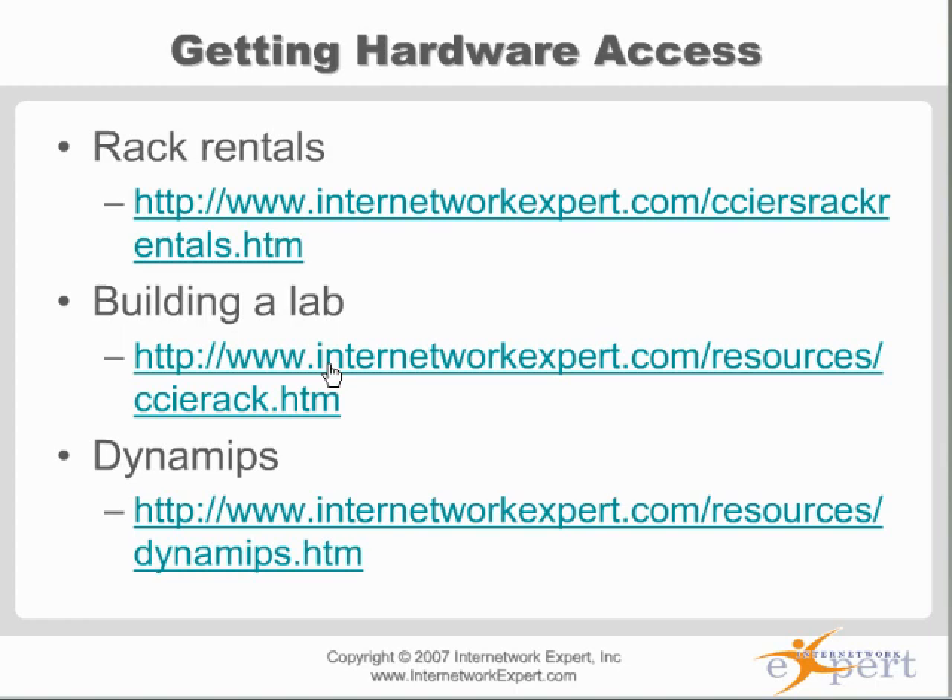Dynamips is actually one of the most popular pages on our website. Why is that? Because it's like VMware for the IOS.